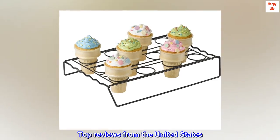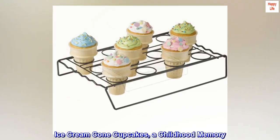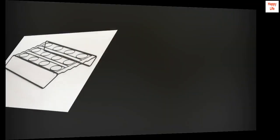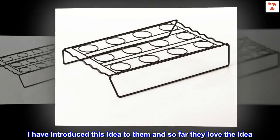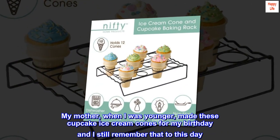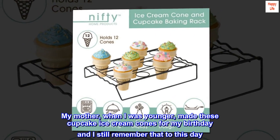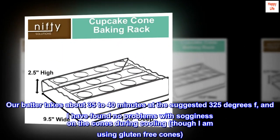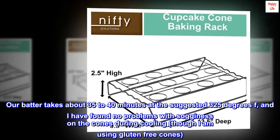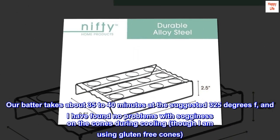Top Reviews from the United States — Ice Cream Cone Cupcakes, a childhood memory. I work for a two-time winning Cupcake Wars Bakery and I have introduced this idea to them, and so far they love it. My mother, when I was younger, made these cupcake ice cream cones for my birthday and I still remember that to this day. Our batter takes about 35 to 40 minutes at the suggested 325 degrees F and I have found no problems with sogginess on the cones during cooling, though I am using gluten-free cones.